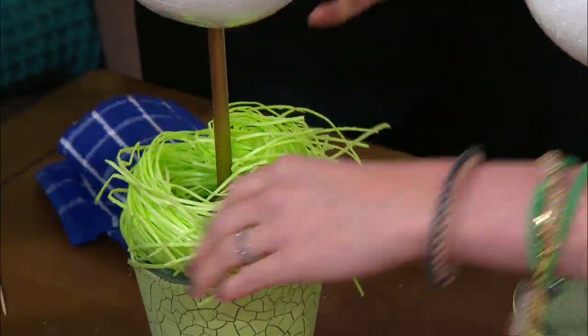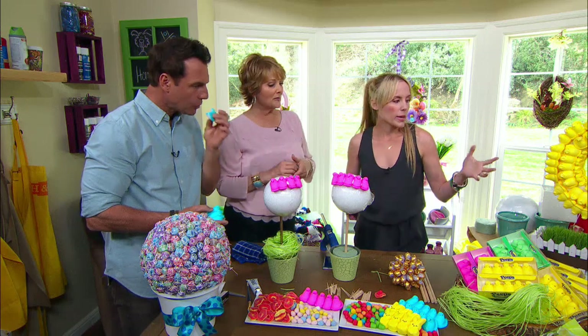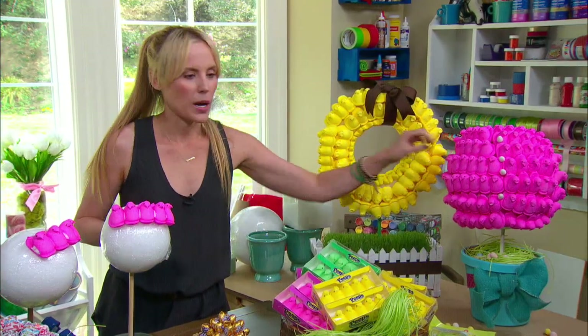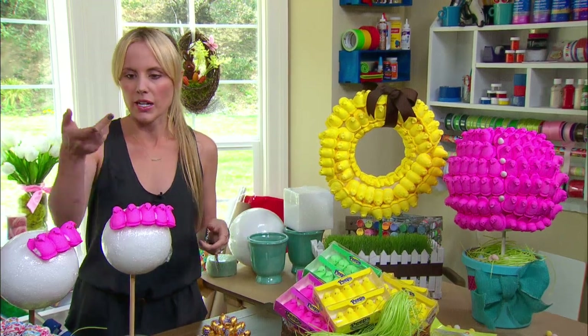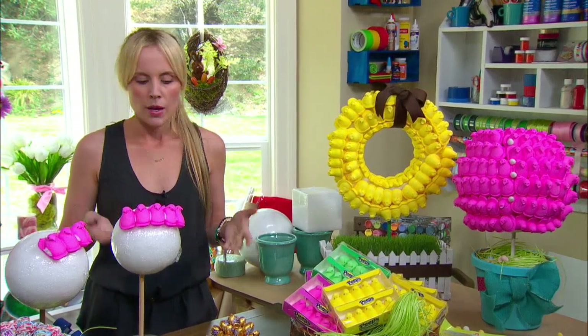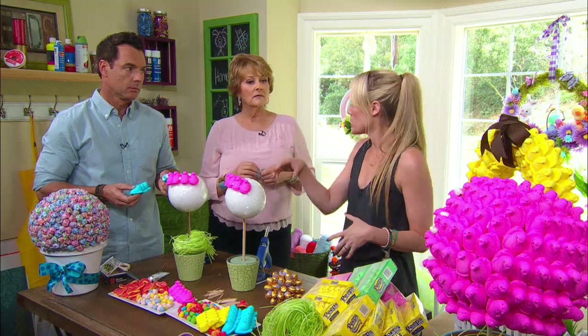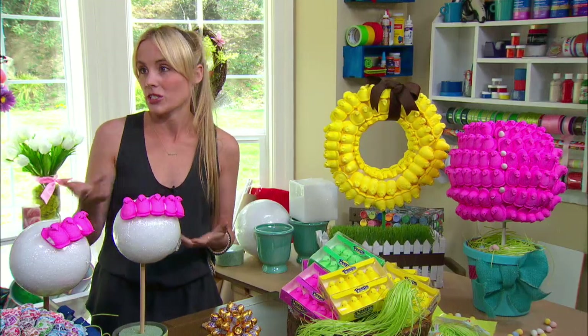Can you make these a couple of days before? I would make these the day before. Peeps last a couple of days when they're out, but then they start getting hard. The covered candy you can do any time. If you had leftover candy, you could just glue jelly beans on, then spray it with sealer, and you could actually keep them for years.